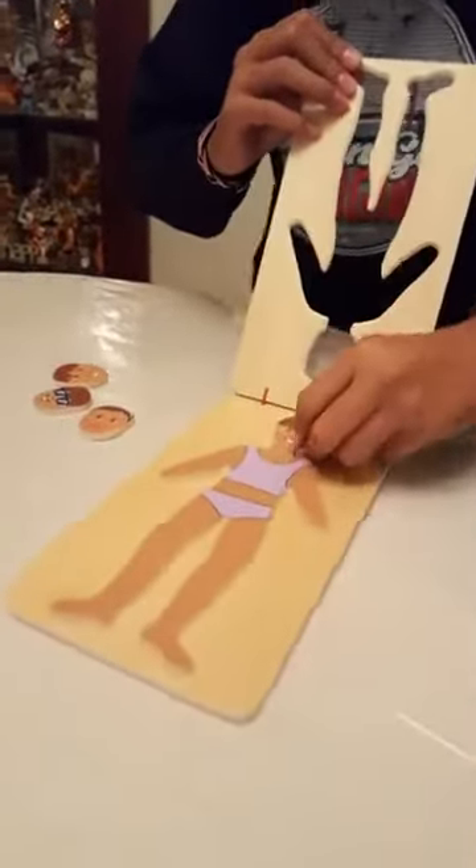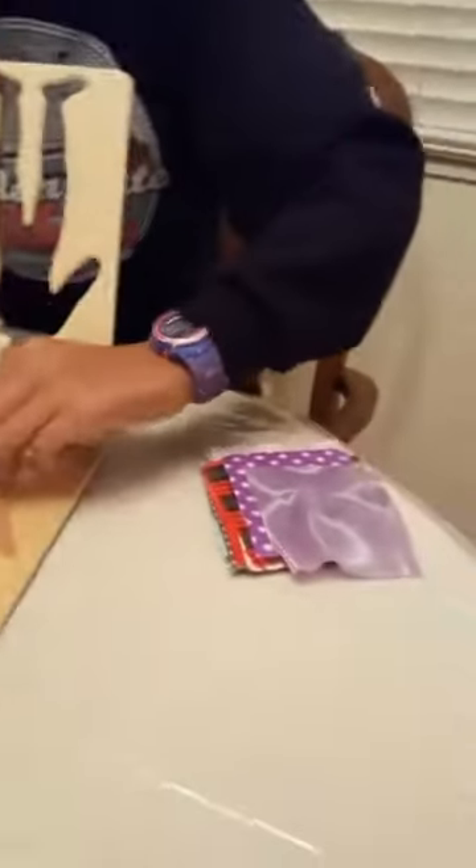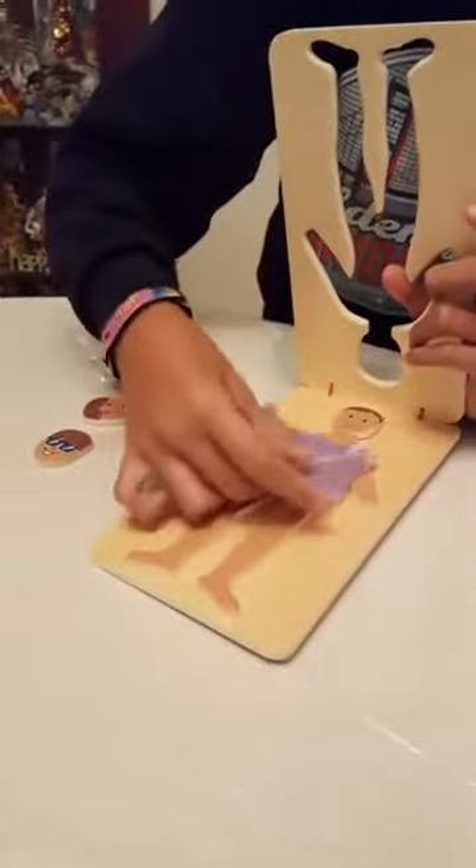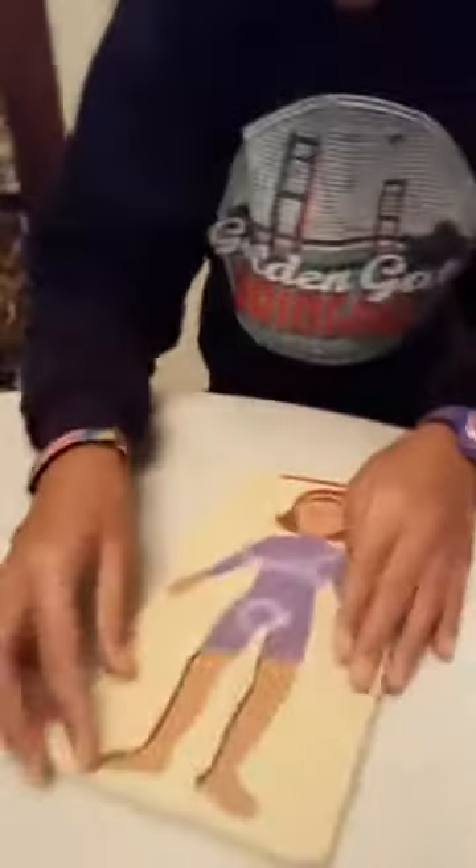You can lift up the plate and place different types of fabrics. You can also replace the heads. We have four different heads with different expressions, one with sunglasses. It comes with 25 different fabric swatches, different patterns, different textures, and you can interchange the fabrics as you wish underneath to dress your doll.